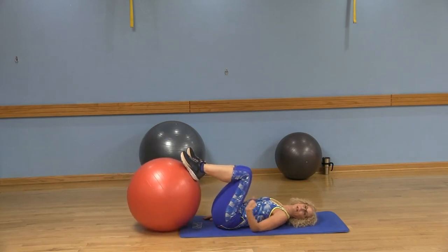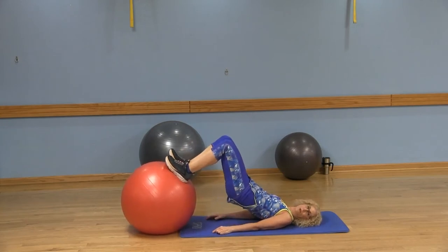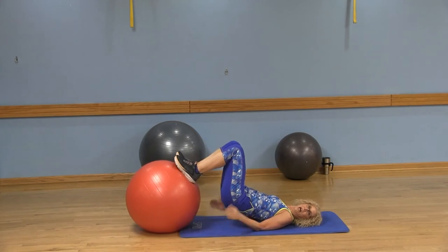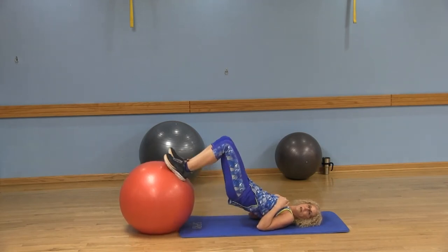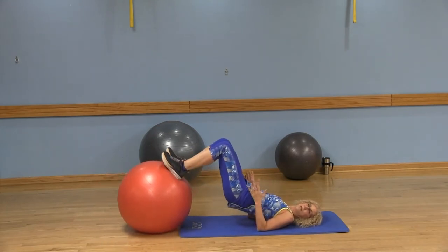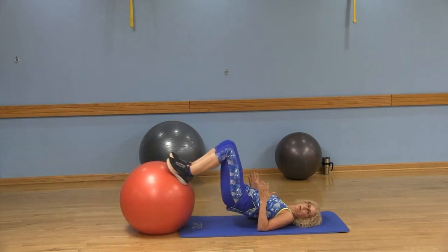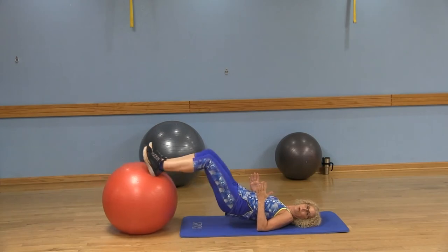Your second option, a little bit more challenging — you're going to lift those hips into a bridge, squeezing the butt, activating the butt cheeks. Extend those legs, pull it in, lower — but don't lower the butt all the way down. Lift, extend, then lower. If you have those hands up, it makes it a little bit more challenging. Using the stability ball recruits more core work, so you're being more effective with your workouts.